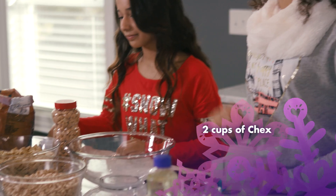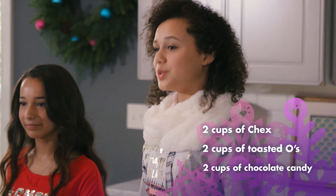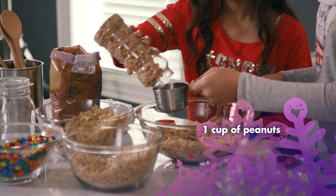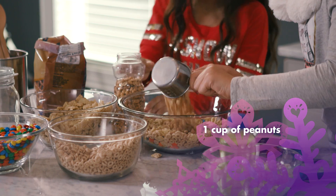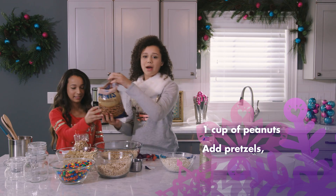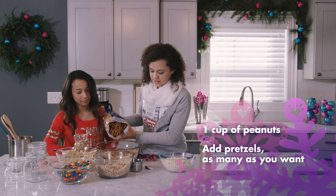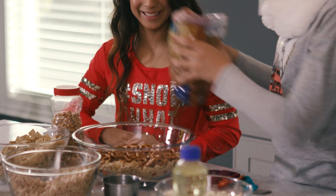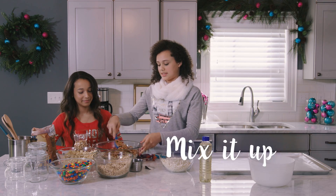First, you want two cups of Chex, two cups of toasted O's, then you want two cups of any chocolate candy you want. So we're going to add one cup of peanuts. And then let's add the pretzels — whatever amount is fine, just how much you want. Now you can take any spoon and just mix it all together.